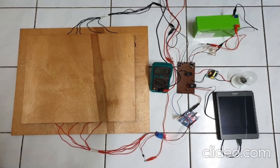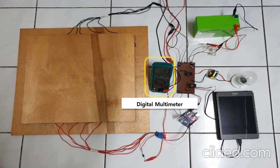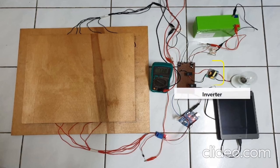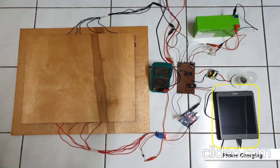This is the hardware setup of the footstep power generation system. We have the piezoelectric tower, relay module, rechargeable battery pack, digital multimeter, a strip board consisting of capacitor, diode, 7805 IC, 7812 IC, rocker switch, and resistors. We also have the Arduino Uno, inverter, 15-watt light bulb, and the phone charging module.